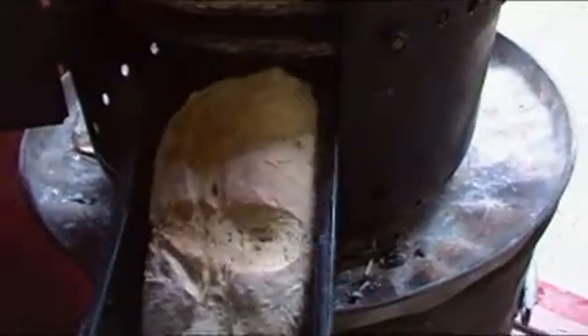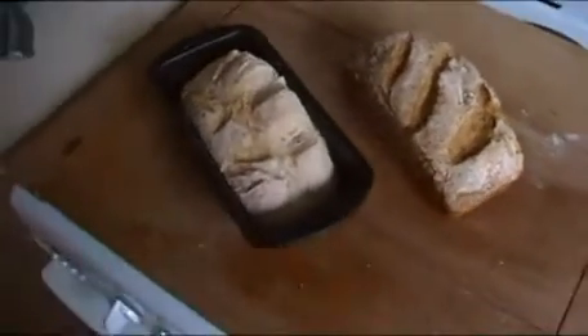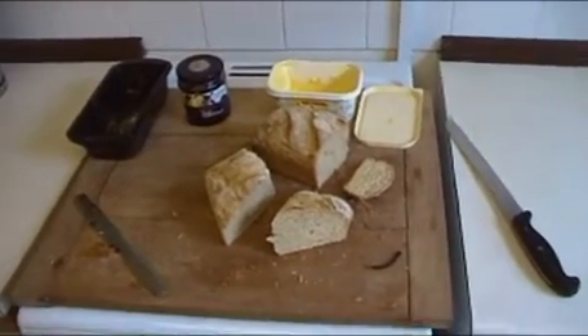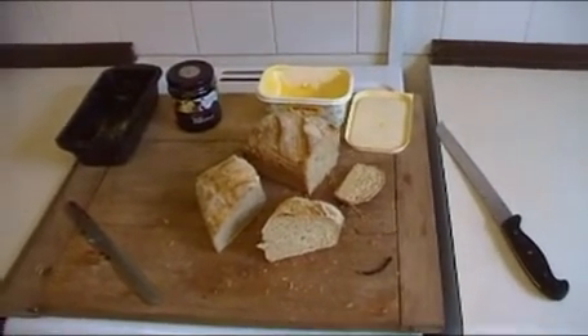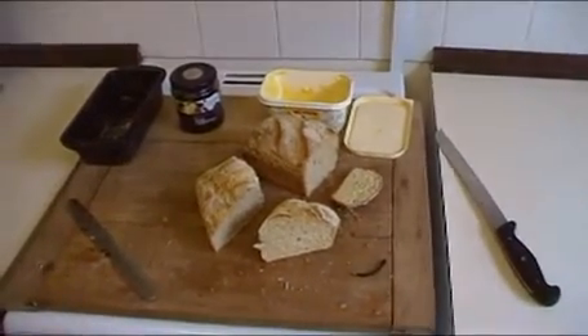Still raining. The potbelly stove loaf doesn't look too bad — looks like it's pretty much done. Let's drag it out and take it inside to compare the two. The loaf at the front is the one from the potbelly stove — it's a great loaf, nice and soft, smells gorgeous. As soon as I put a knife through the oven loaf, the family were here like locusts and everybody had a piece. No complaints at this end. The modifications to the potbelly stove worked and they worked well.